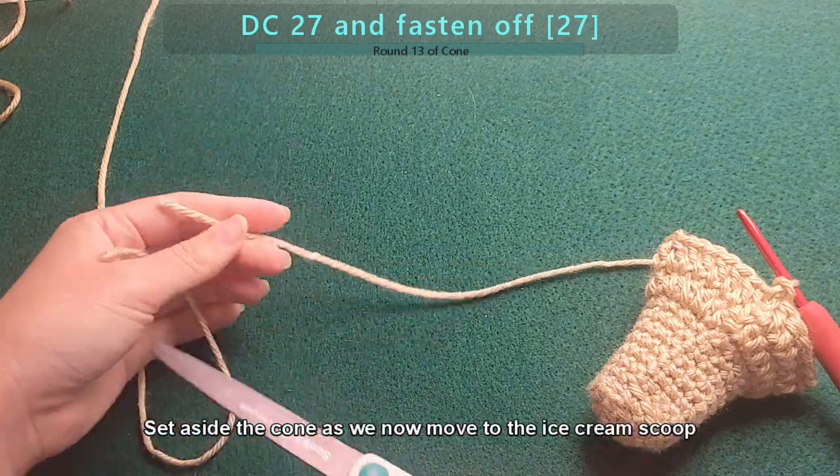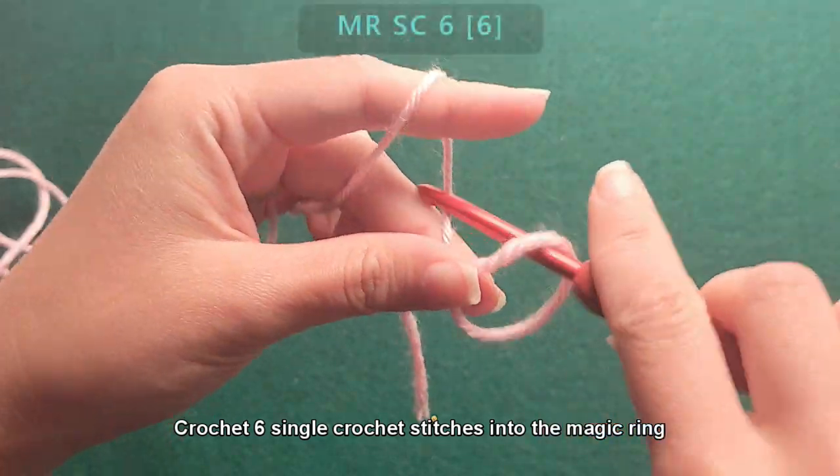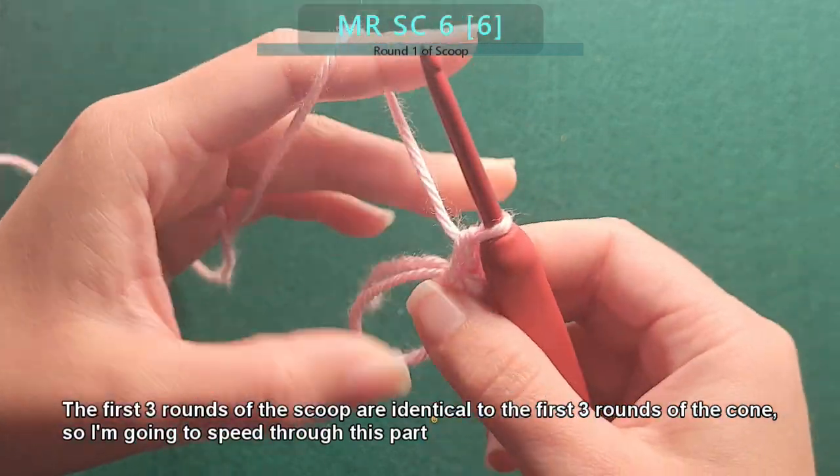Set aside the cone as we now move to the ice cream scoop. Crochet six single crochet stitches into the magic ring. The first three rounds of the scoop are identical to the first three rounds of the cone, so I'm going to speed through this part.